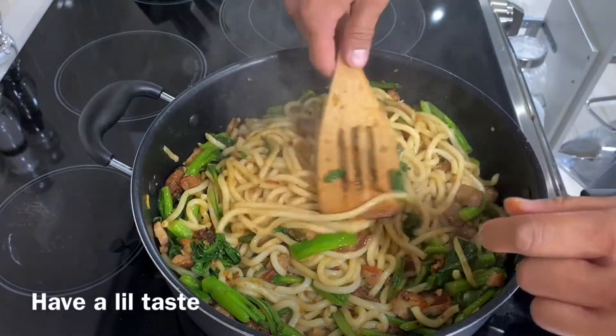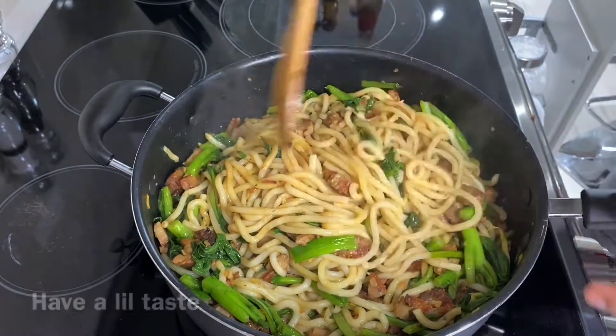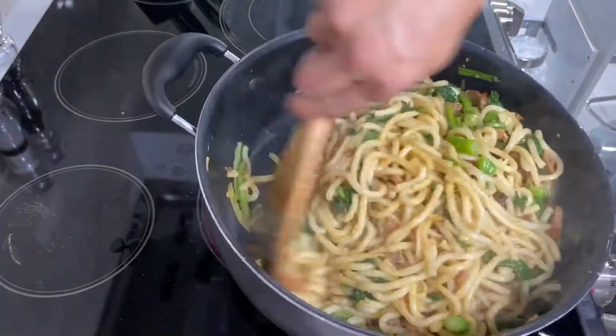Let's give it a taste and see if there's enough flavor. Be careful, it's very hot. Add some more sauce and stir a little more.